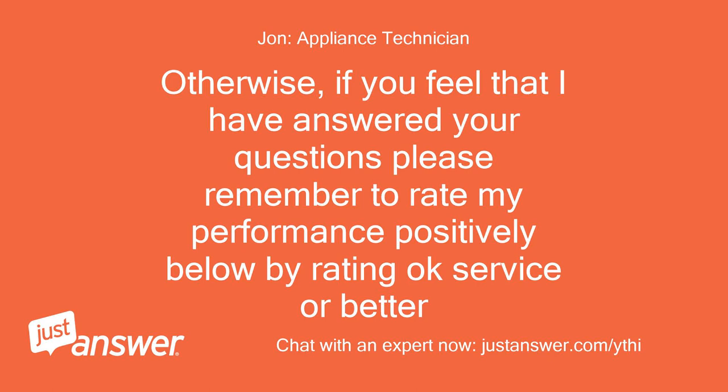If you have any other questions or concerns please get back to me here and I will help you more. If you feel that I have answered your questions please remember to rate my performance positively below by rating OK service or better. Thanks.